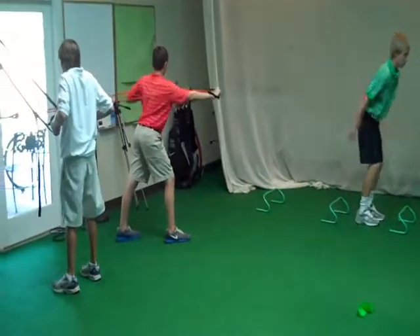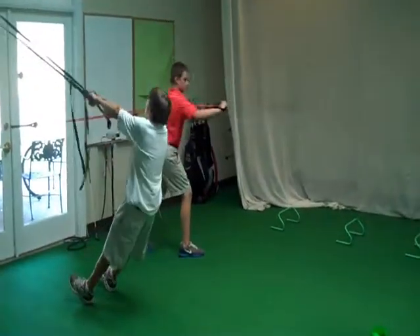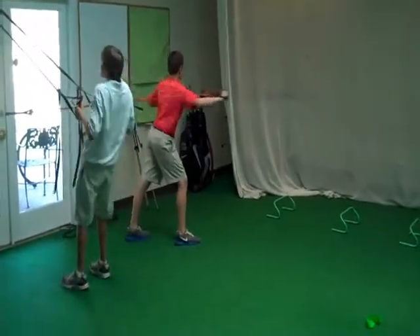Henry, looking sweet. Pick up your tempo just a little bit, Henry. Punch a little faster.